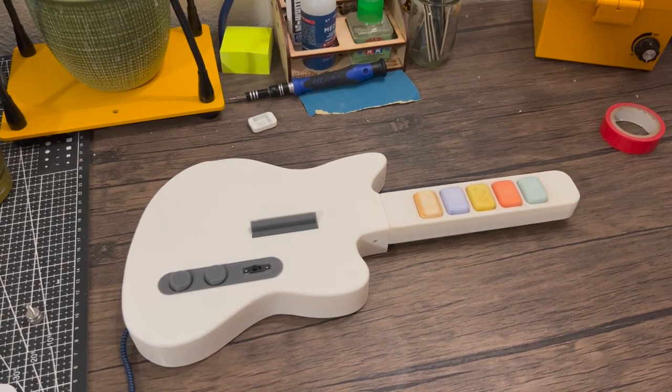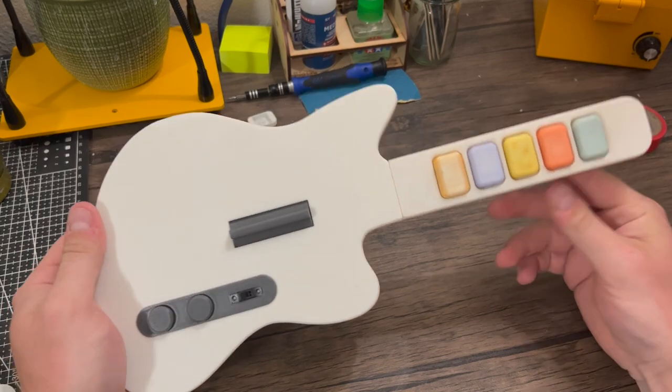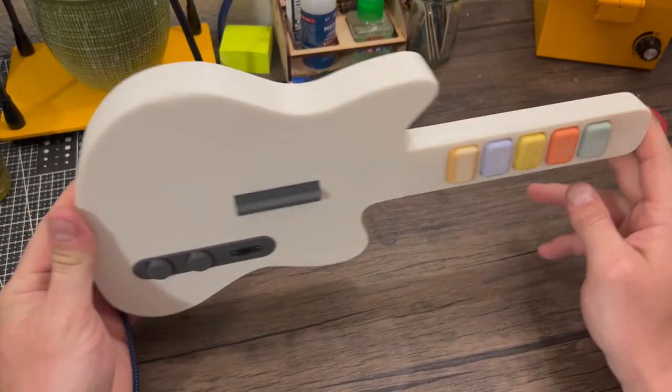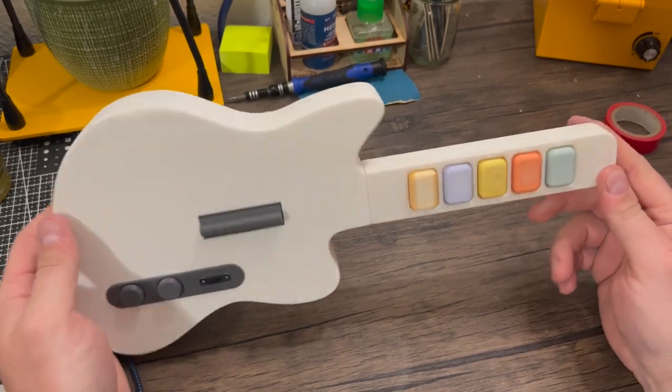Hi everyone! A few weeks ago I started designing this Guitar Hero controller, and earlier last week I posted on Reddit that got a lot of attention. People were wanting to see how to build one of these, so I figured I would do a video showing you guys how to assemble one of these miniature Clone Hero controllers that I designed in Shaper 3D and printed out on my 3D printer.